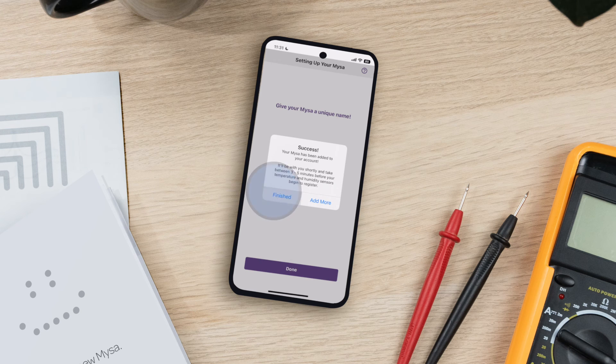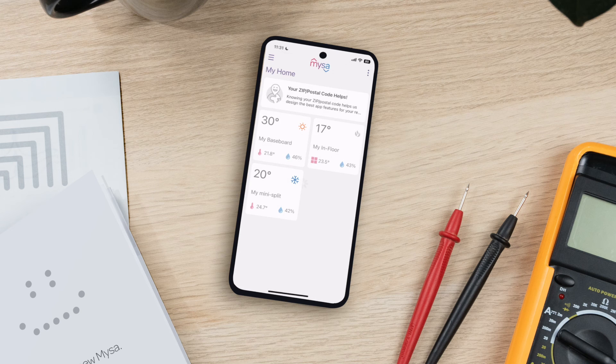Success! You've paired your Mesa for electric baseboard heaters. Get ready to enjoy 24-7 control, comfort, and better home energy savings. If you're installing multiple Mesas, repeat the steps in this video for each of your Mesa devices.